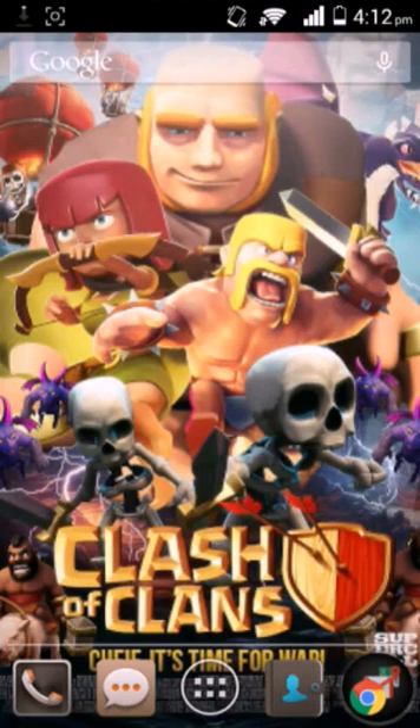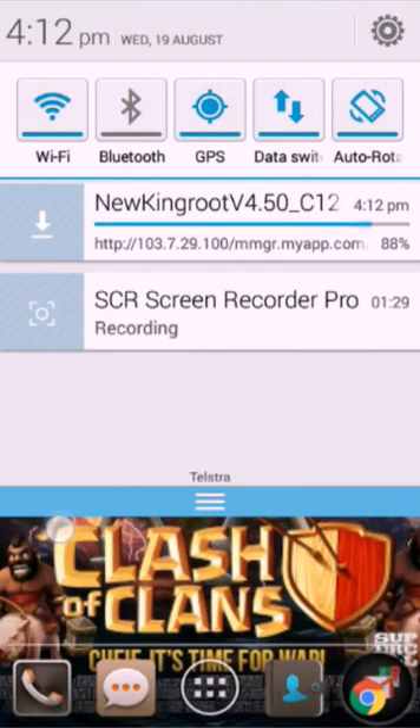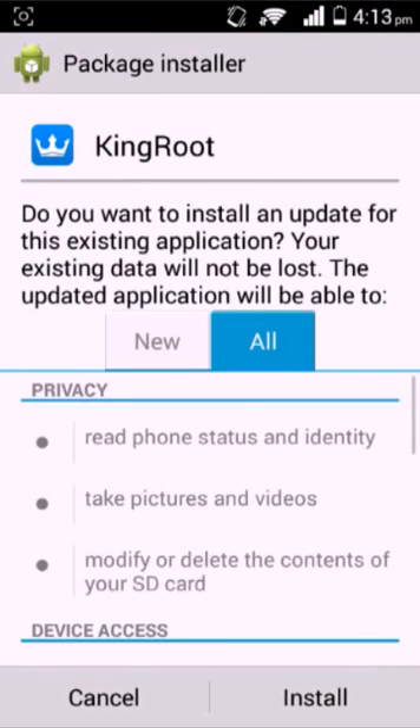It's taking a while. Okay, that's my new Screen Recorder SCR. Once it's downloaded, click on that. It'll open the package installer. I already have it installed.